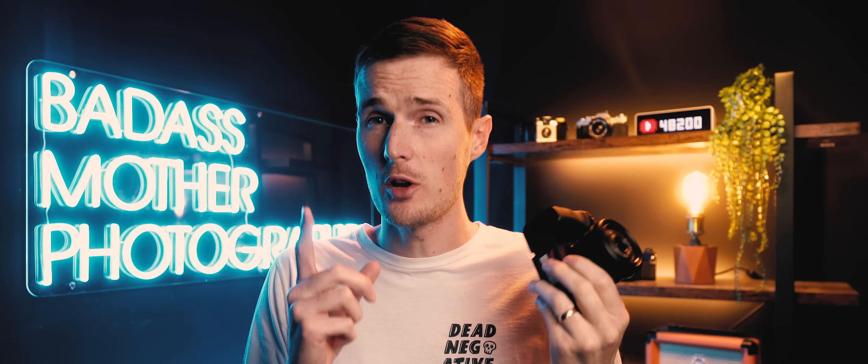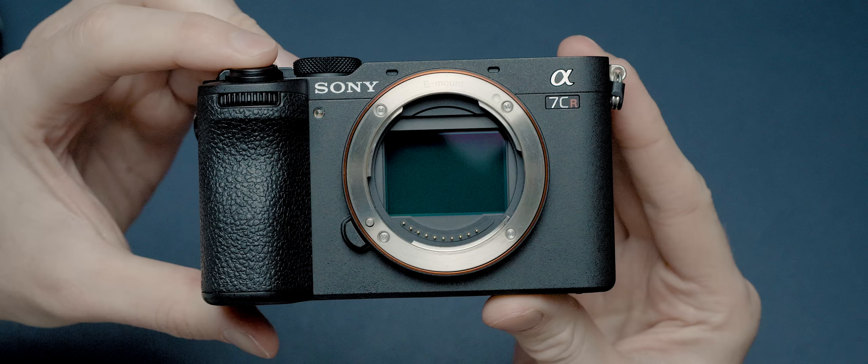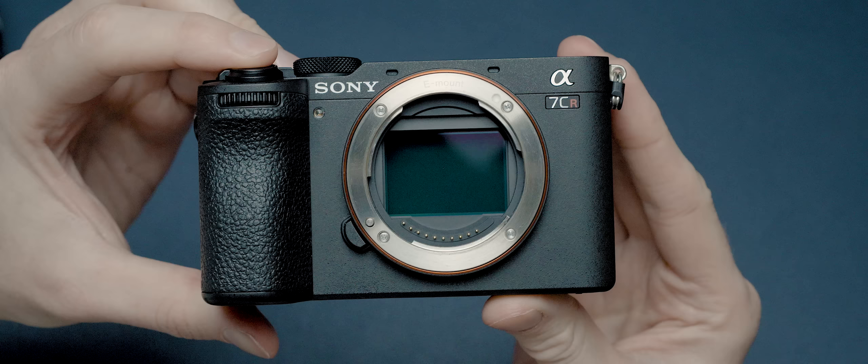Also on the topic of storage, this camera only has one UHS-II SD card slot. If you're shooting high quantities of RAW files, you'll need to invest in higher-capacity SD cards to avoid constantly swapping them out.